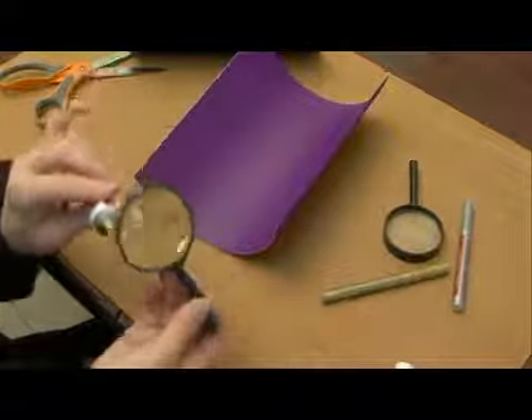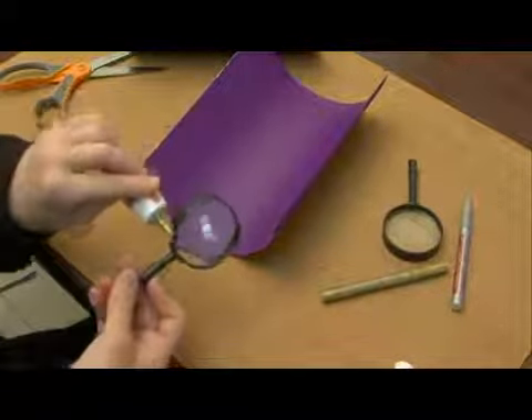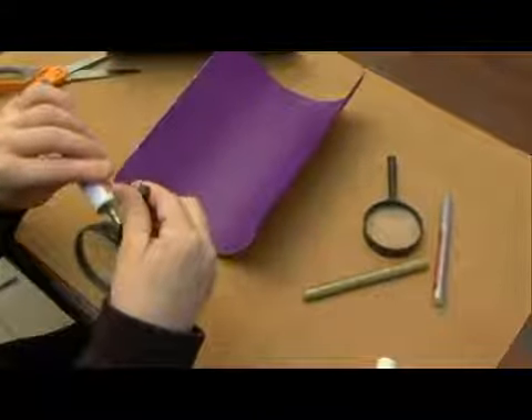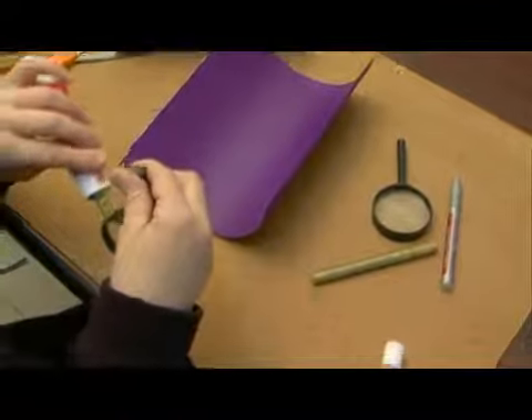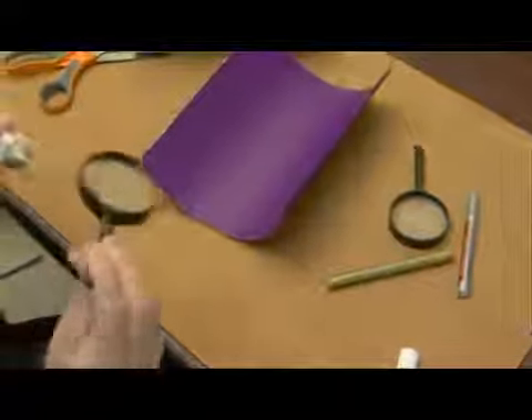I put a nice thick coat around because the magnifying glass is going to be turned using the handle, and that's going to be used to focus the upside down telescope. So I want to put enough glue to make a nice solid seal around the magnifying glass to where it touches the paper.